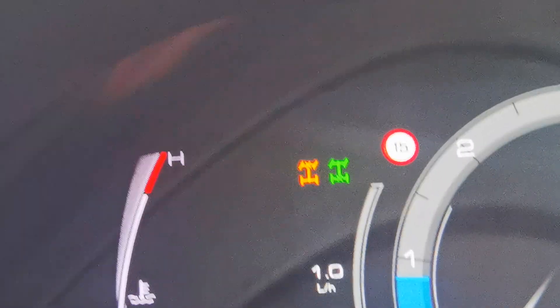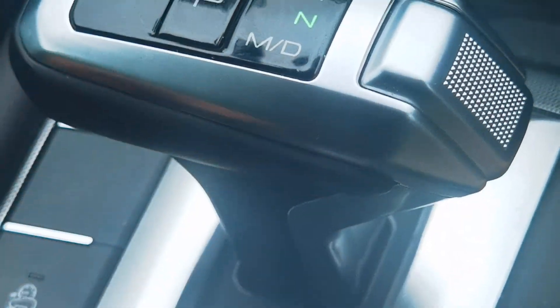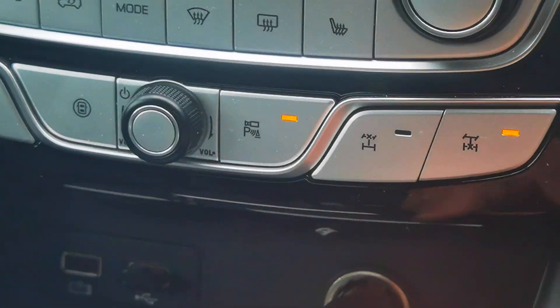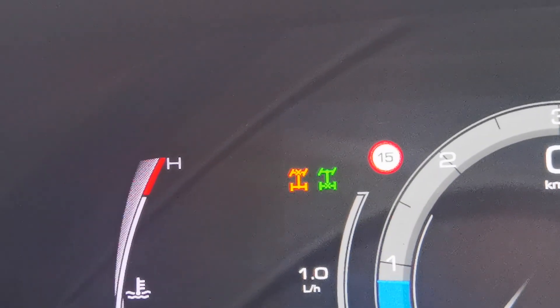Front one just blinks orange. Do I have to be in neutral maybe? Front. Just blinks.